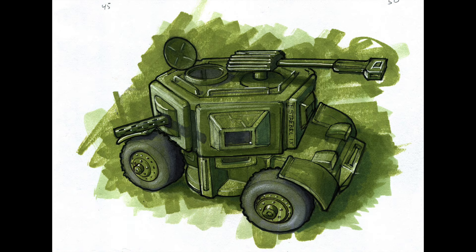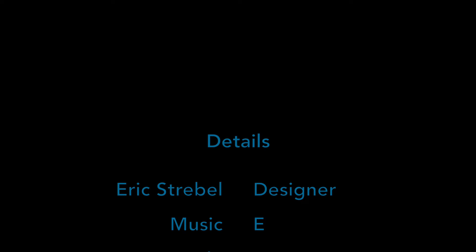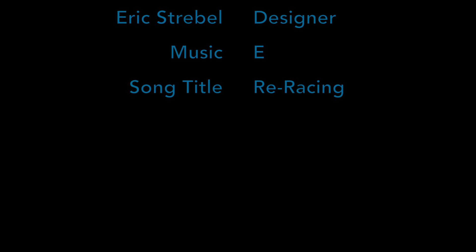Come back next week and we're going to take a look at this military vehicle and I'll show you how I do the color rendering of that. Don't forget to subscribe to my YouTube channel — you can click on the little icon on the bottom right of the screen to do that. You can also follow me on Twitter, Facebook, and Google Plus.